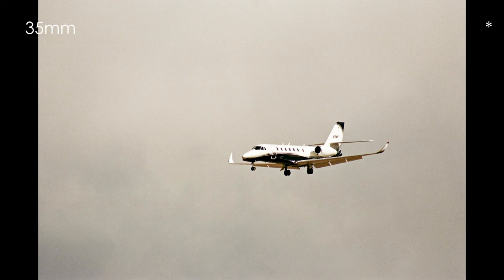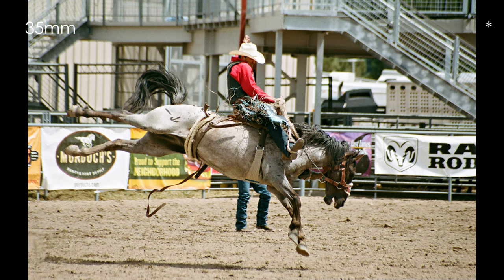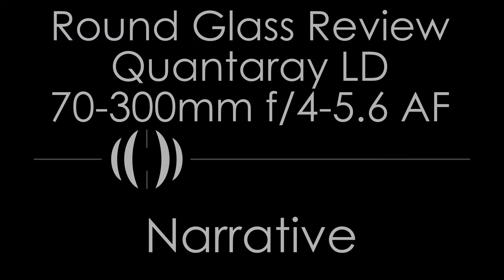To test light loss, I set the focus at infinity, pulled up a white screen on my computer monitor, and photographed it at 70mm at all full stops from f4 to f32. At f4, light loss is noticeable. By f5.6, it's largely gone. At f8, performance is great. Balance with cameras is, by zoom standards, decent — the primarily plastic barrel keeps weight down and places the center of gravity nearer the camera. This lens balances well with every SLR and DSLR I've used it on.